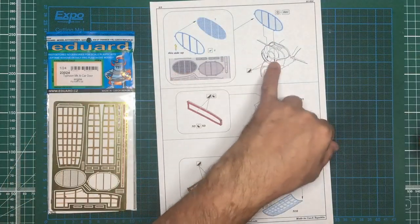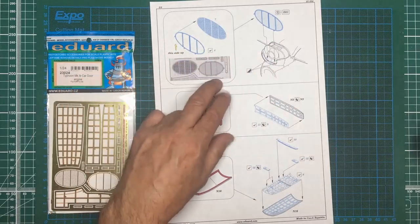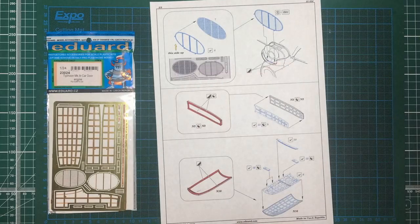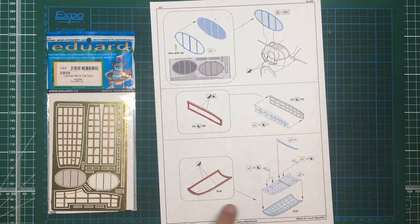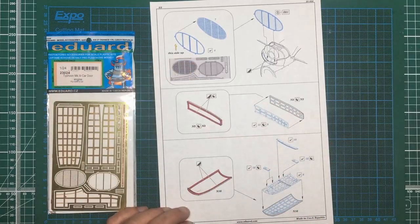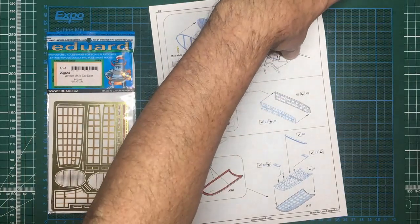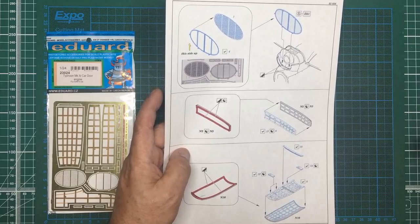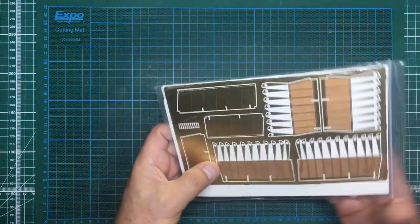There's mesh going on for the grill - be careful because I don't think all versions had a mesh grill at the front, so check your references. Then you've got interior framework for more panels, and some bits of detail on the main top cowl part as well. It's going to be a nice touch if you want to display your model with the engine exposed and the panels laid on the floor or the back of a truck.